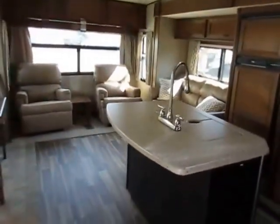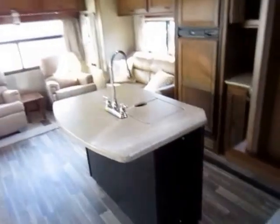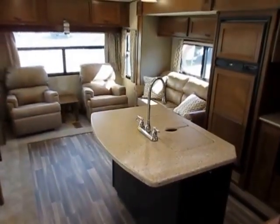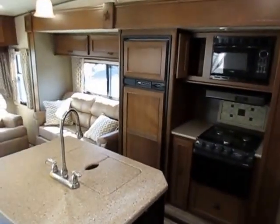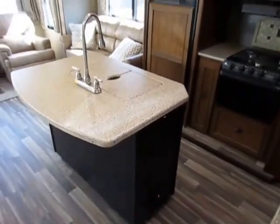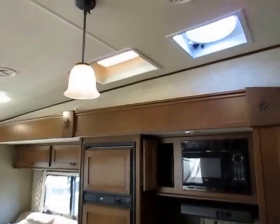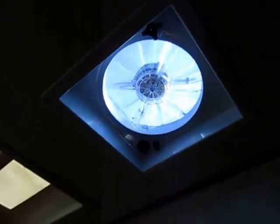I specifically left the lights off so you could see how well they work. Right when you walk in there's a kitchen and living room light switch, one switch for the bathroom, one switch for the bedroom — just like at home. They have great LED light fixtures that provide more lumens than incandescent bulbs. There's also a big Max Air fan above the cooking area to help exhaust heat.